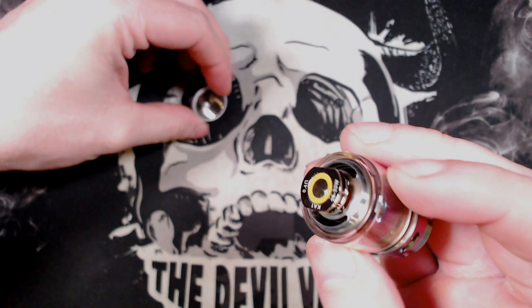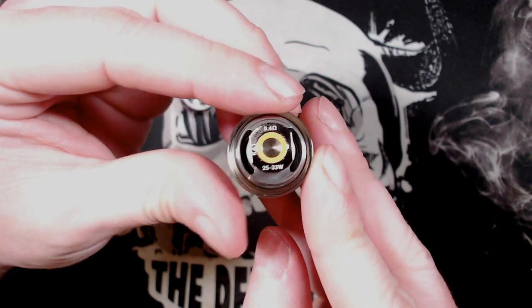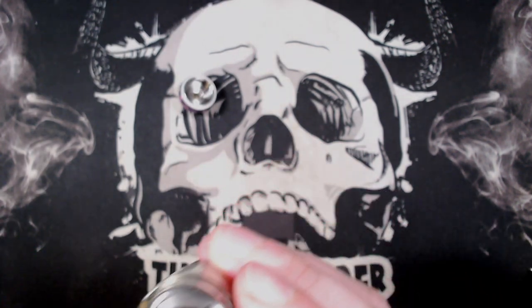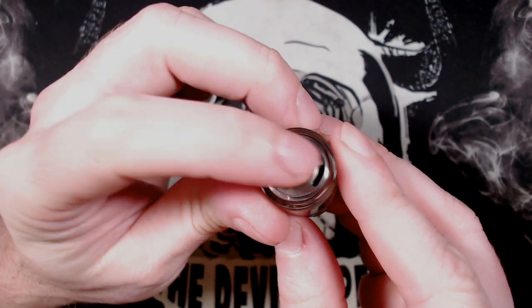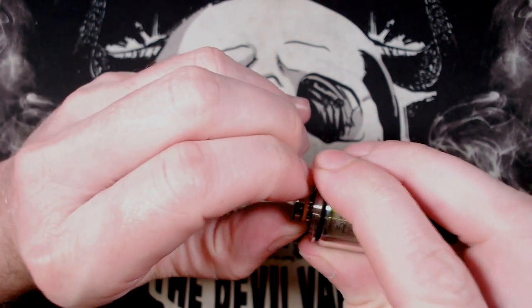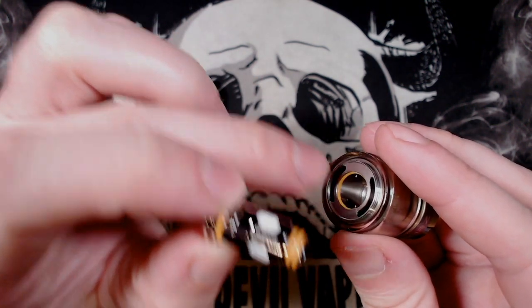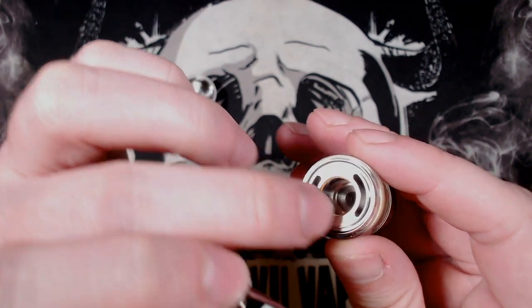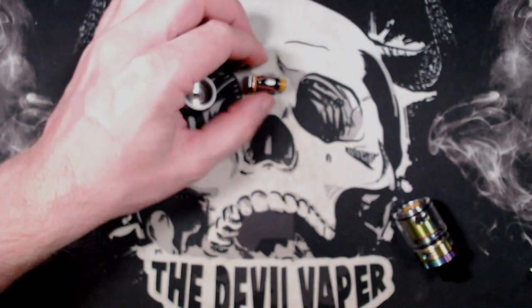Let's have a look at the coil. Unscrew the bottom - quite simple. The coil at the bottom there is the 0.4 ohm Kanthal, rated 25 to 33 watts. These are the same coils which are compatible with the Aegis Boost, so if you've got any of those coils you can put them in here. Removal of the coil is pretty simple - you can use the tool or just use your finger. You can see an O-ring in the centre which seals the coil from the rest of the tank, and you can see where your airflow comes down there.